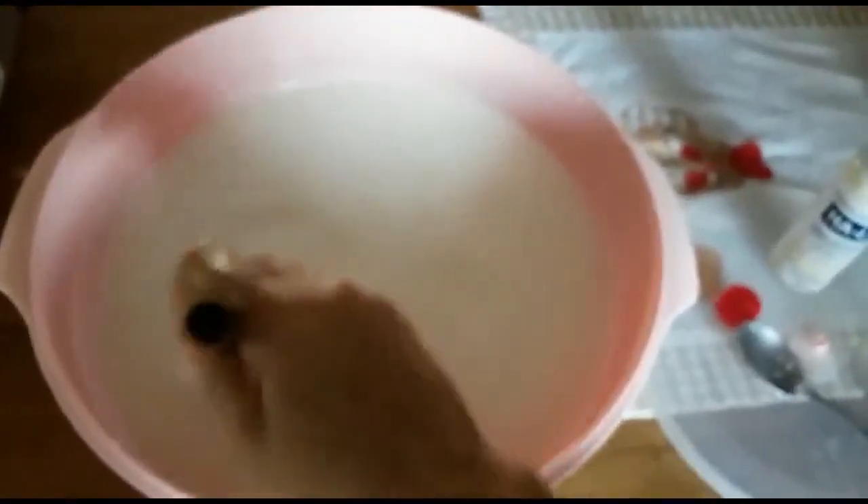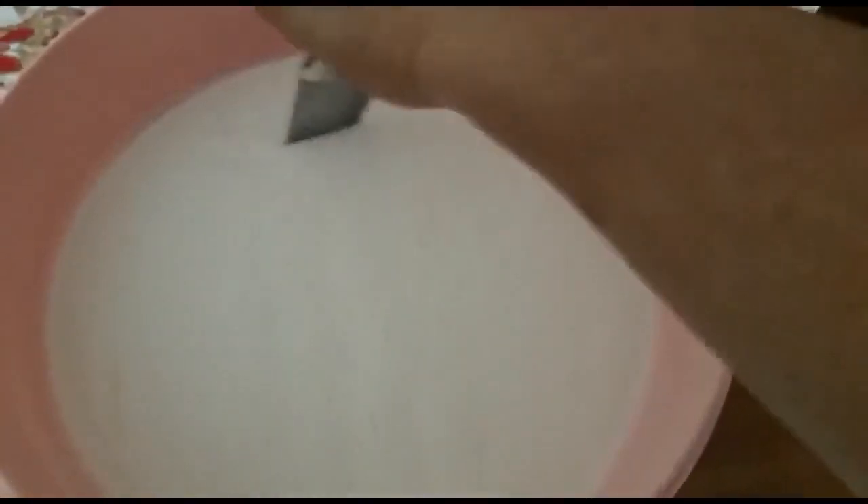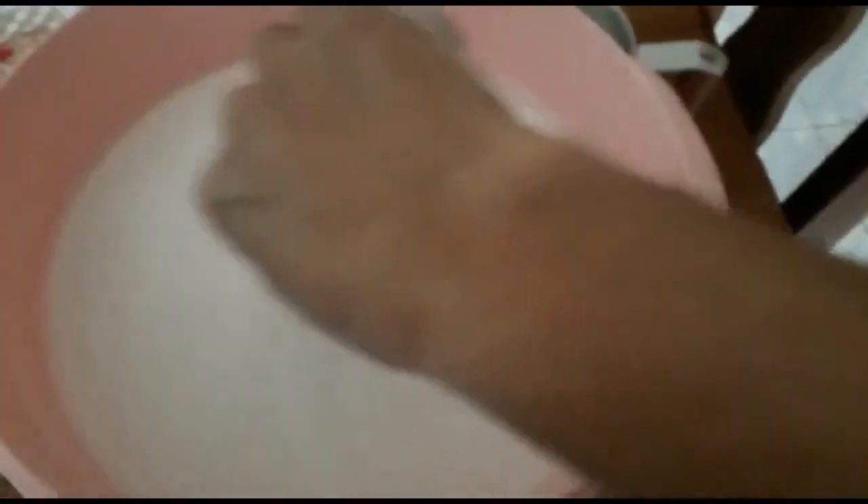Daqui 20, 25 minutos no máximo, eu volto aqui pra cortar essa massa. Aqui eu já cortei assim, e agora eu vou cortar assim. A gente corta em cruz, aí ele fica tipo aqueles quadradinhos. Você faz isso com a faca mesmo.